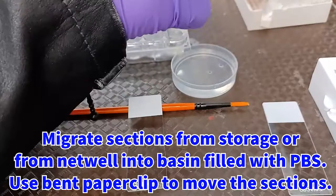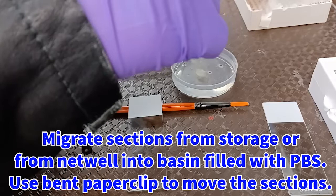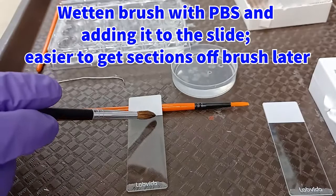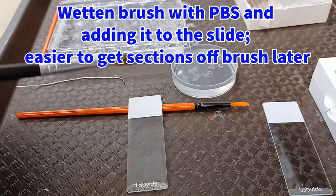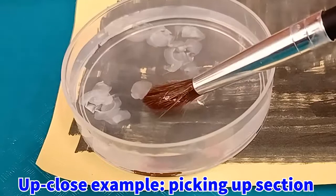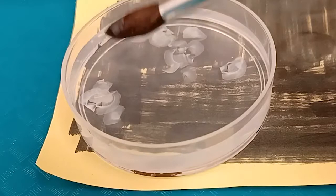Begin by migrating the sections from storage, or from their netwell, into a basin filled with PBS. Use a bent paperclip in order to move the sections. Wet a paintbrush with PBS solution and add that solution to the slide — it makes it easier for the sections to come off the brush when you mount them. Pick up sections from the dish with the brush by gently swooping the brush underneath the section and lifting it out of the solution. Here is an example of mounting a section steam-roller style by positioning the section between the brush and the slide and rolling the brush over the top of it.